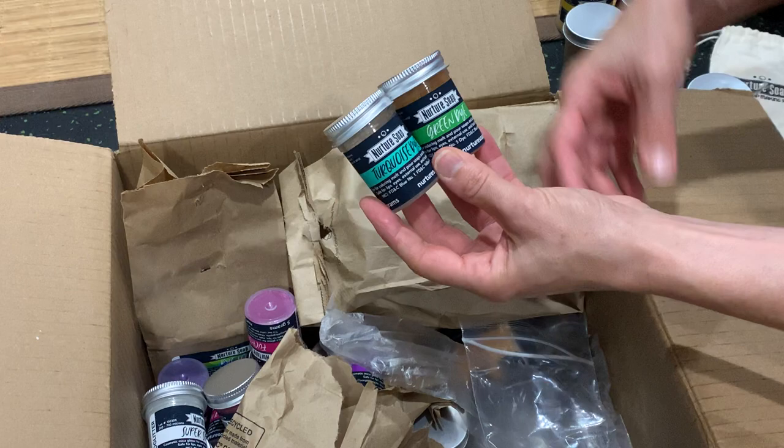I'm so excited to get started diving into these colors, and you'll be seeing and hearing more about them for sure. Thanks everyone — this is Lori at The Nova Studio. Thanks for joining me.